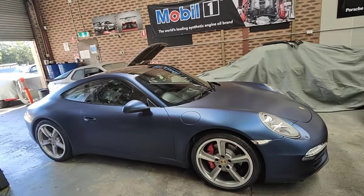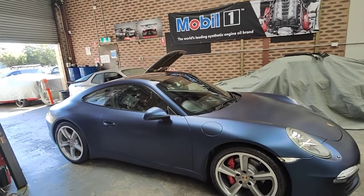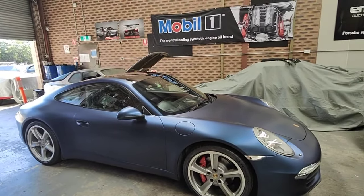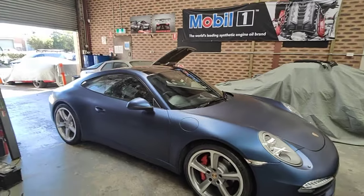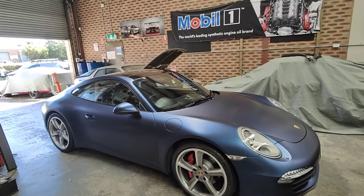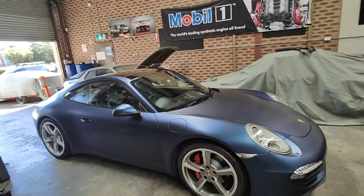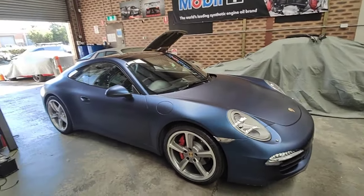Every time we finish that we have to do a smoke test for the throttle body to make sure 100% there's no air leak, otherwise it's going to cause a fluctuating idle.